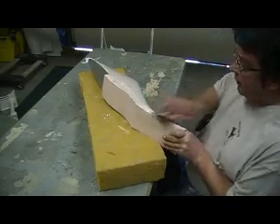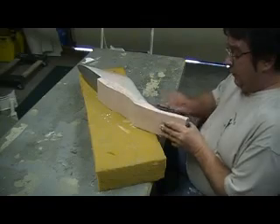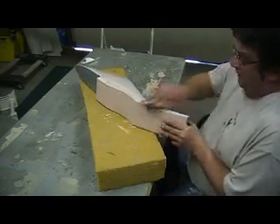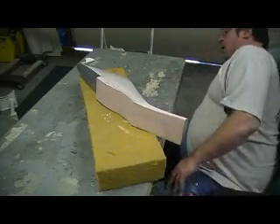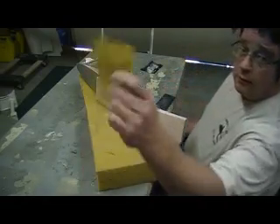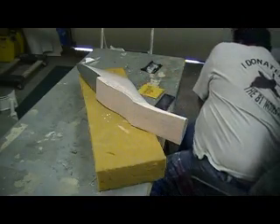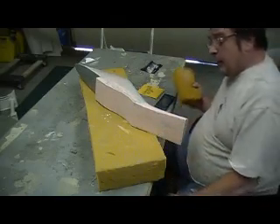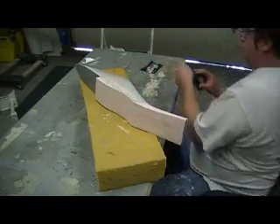When you're at this stage, fiberglass dulls sandpaper really fast. Sandpaper is cheap too — a new sheet costs about seven cents. So don't mess with dull sandpaper; when it's dull, get it out of there and put in a new piece.